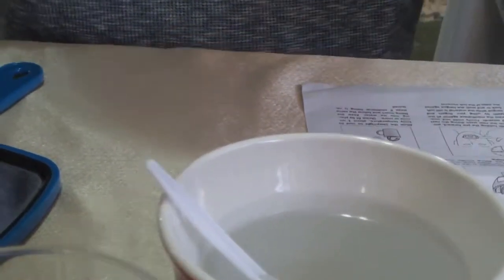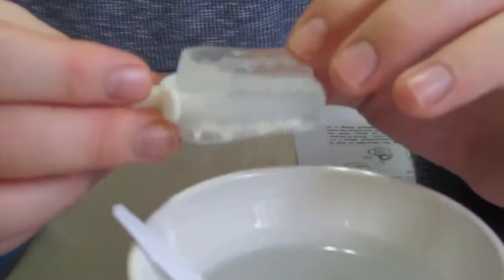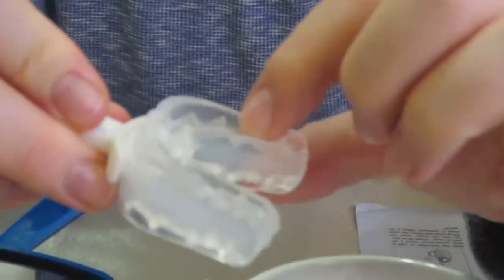I just created the MAD according to instructions, and if you can see, there actually is an indentation of my teeth marks in the mold on both sides. According to instructions, I just need to wait about a minute before putting it into the ice-cold water.